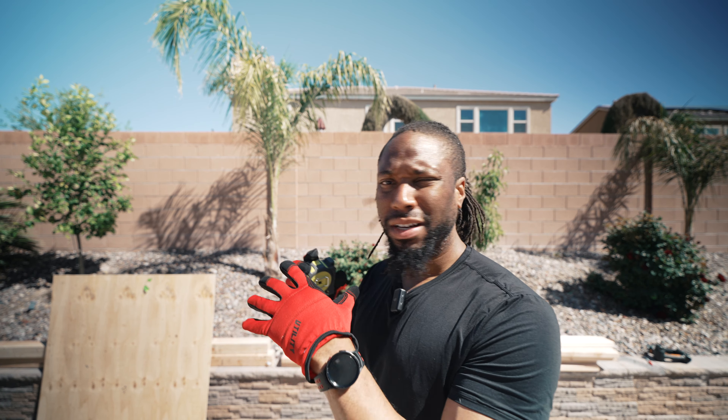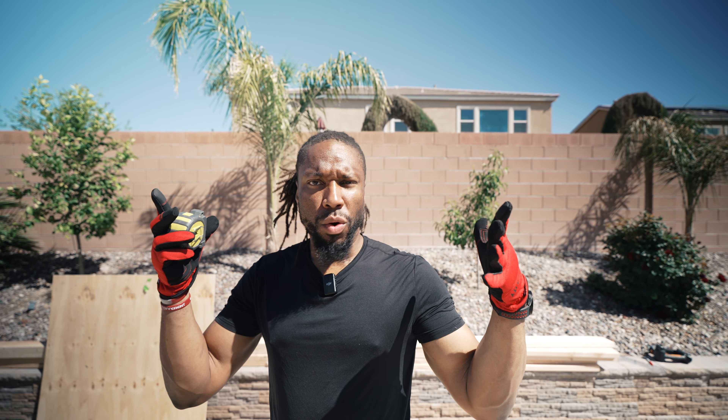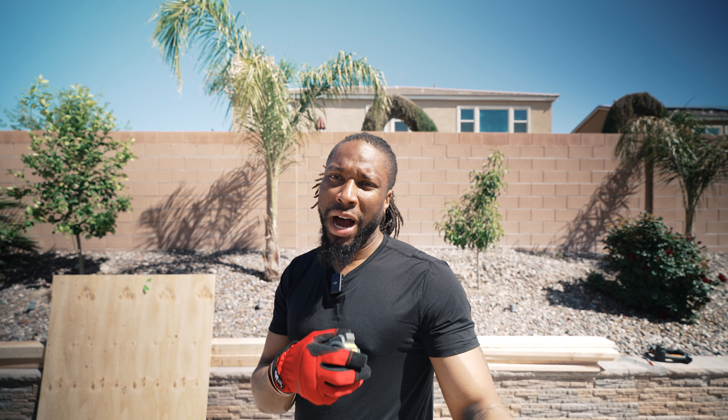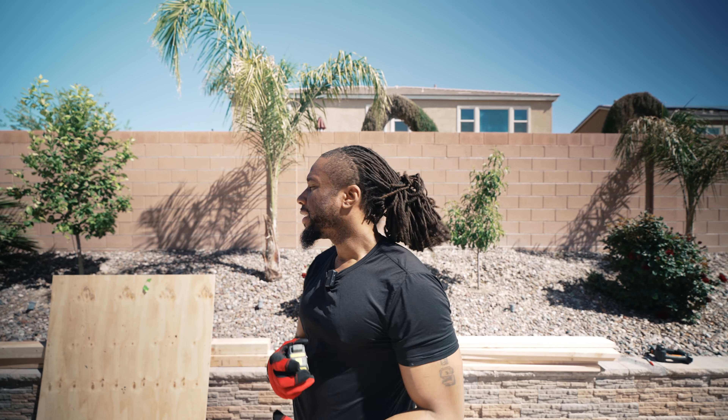All right, so today we're going to be building a planter. I have a little garden in the back — I got a range of pots but I'd like to just make one complete setup. I'm building a four by three planter: four feet long, three feet wide, about two and a half feet deep. Hopefully you guys are going to like the video.